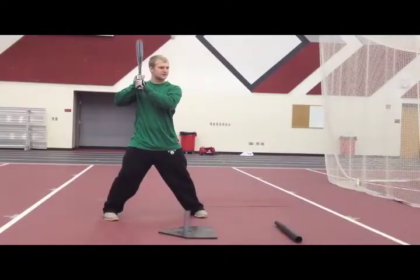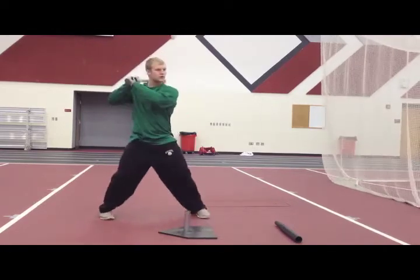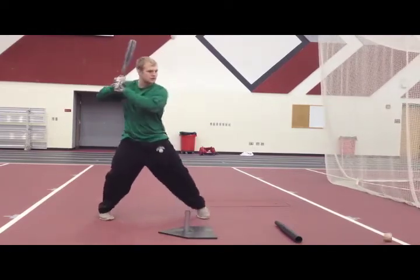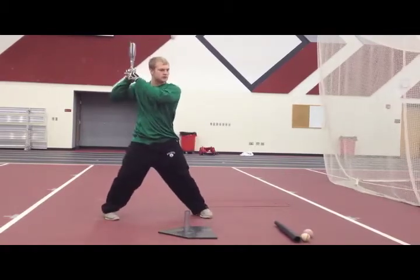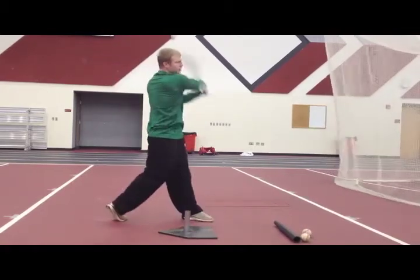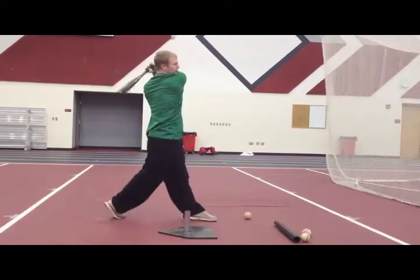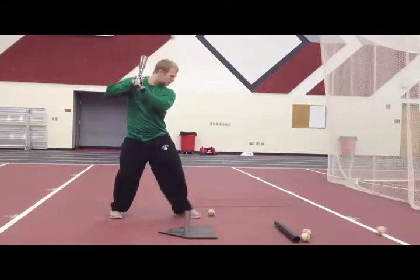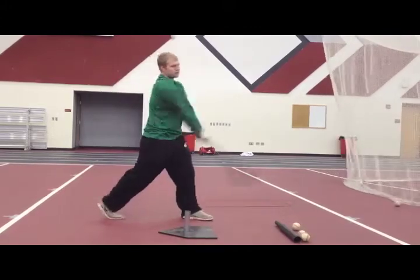Hands Topspin Drill. As with anything in life, you learn more from failure than you do from success. In this drill, we are actually practicing hitting topspin on the ball. We do this because we want to be able to feel what it's like when we miss a pitch barely, so that when we can correct ourselves in a game, we know what is actually going on.